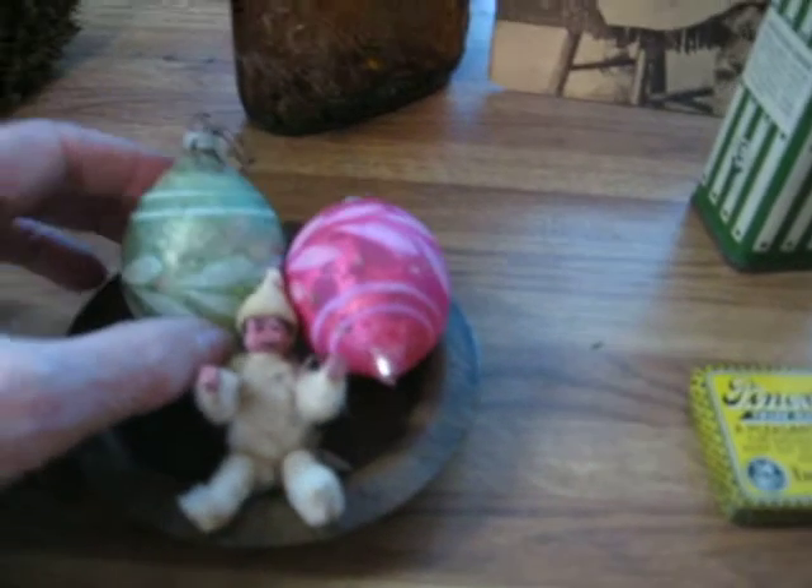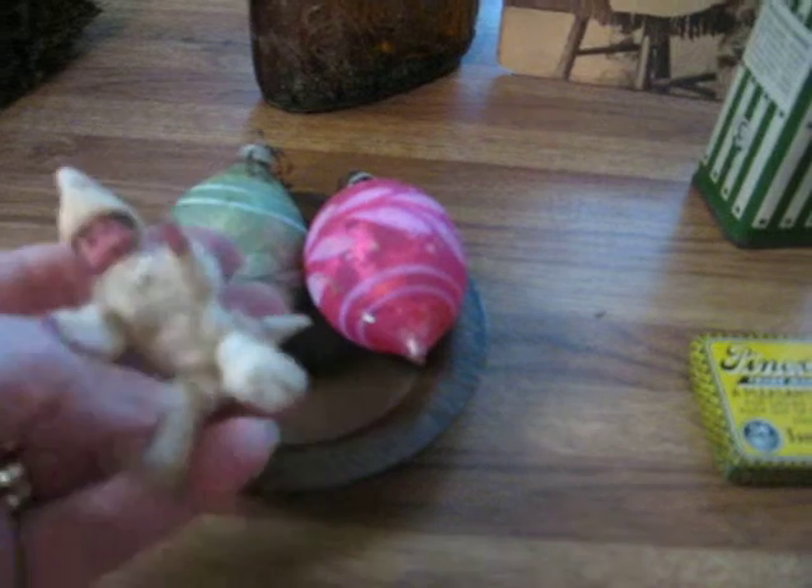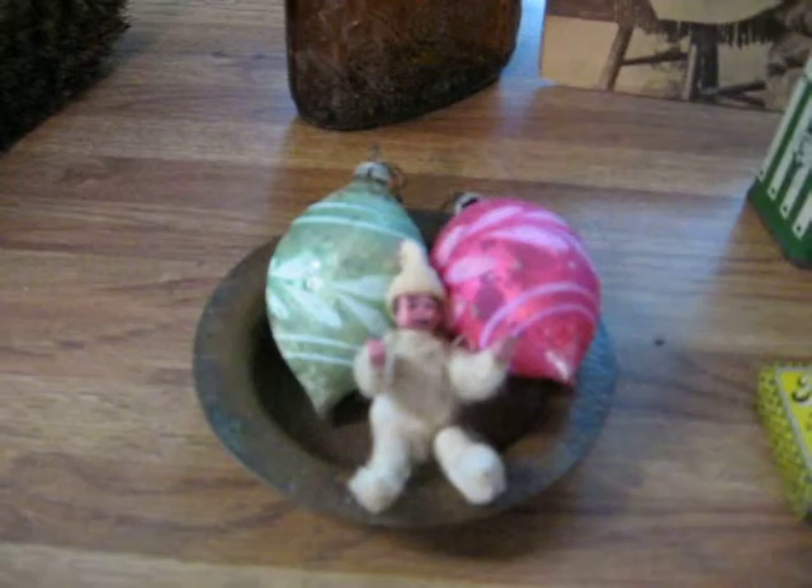In the Christmas department, I found a couple of old ornaments — these would be early ornaments, probably early 1900s. And a sweet little jointed wood figure that looks like he's all dressed up for sledding or something. He's wood, so that would be a nice little piece to put with Christmas things.